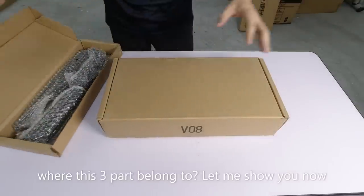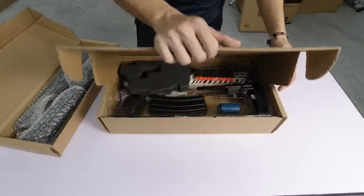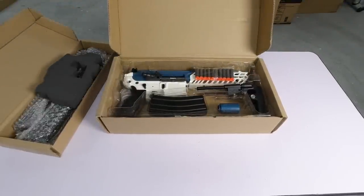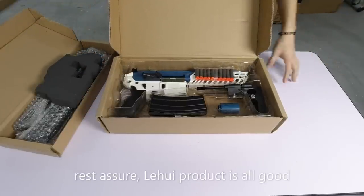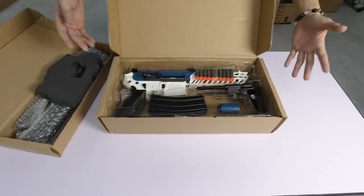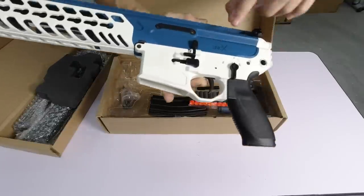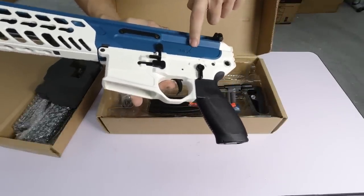Kenapa dia 3 part? Kita kena beralih tengok ini pula - V08. Apa model V08 ini? Sangat menarik. Barang dia daripada Li Hui, memang kualiti dia cantik punya. Produk daripada Li Hui, kualiti memang cantik. Kali ni, ini dia model apa - saya keluarkan hero terus lah. Sini arah tulis MCX lah - SIG MCX.